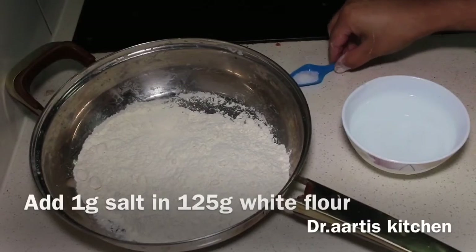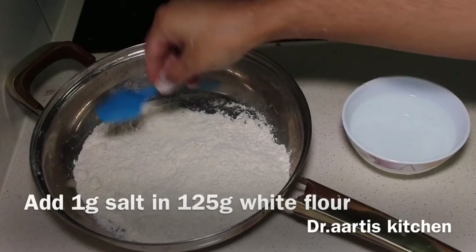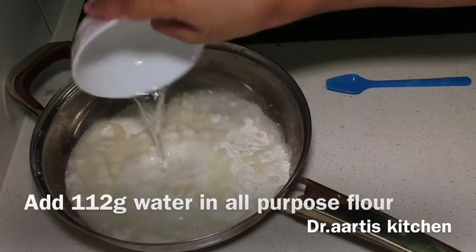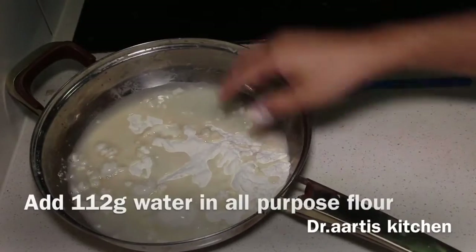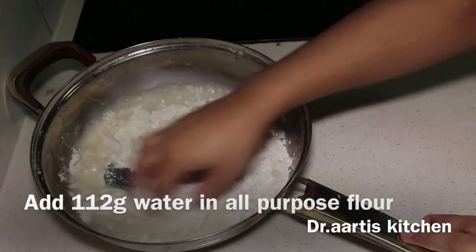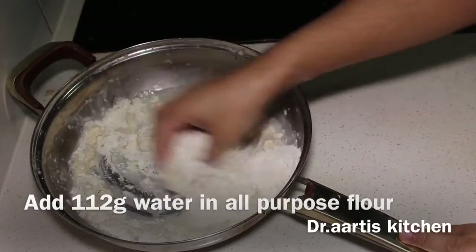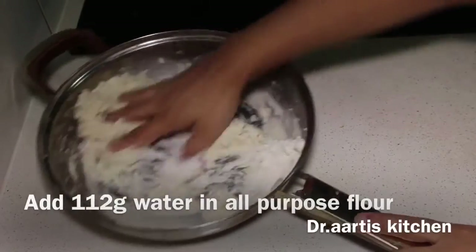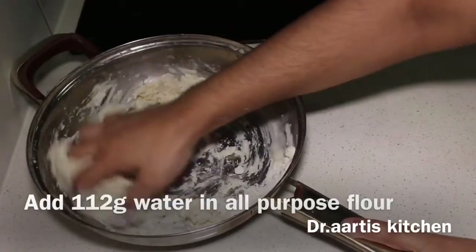Add 1 gram salt in 125 grams white flour or all-purpose flour. Add 112 grams water and knead a smooth, sticky dough. Make a smooth sticky dough from this — as you can see, it's very sticky.